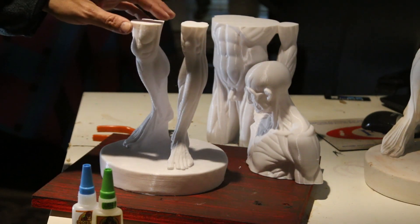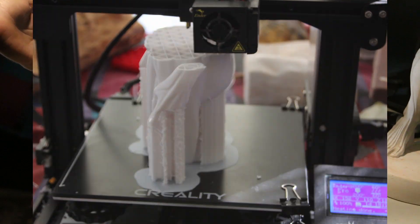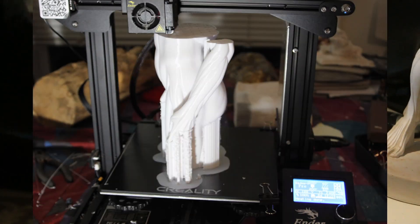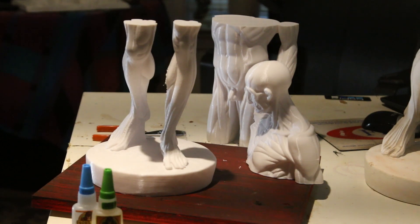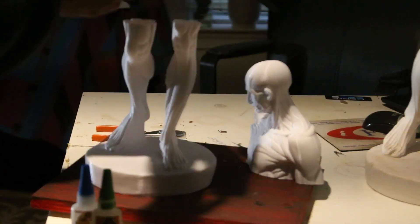I printed these at the most detailed version possible for the E-Crochet, and it took about three days for each part. So I have the lower half here. All of this is available on Thingiverse for free — you can just download it or go to my Patreon page. The torso I just printed now.